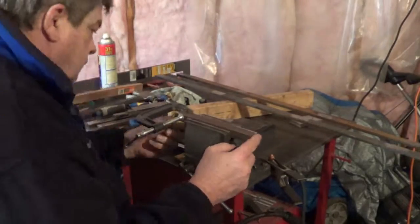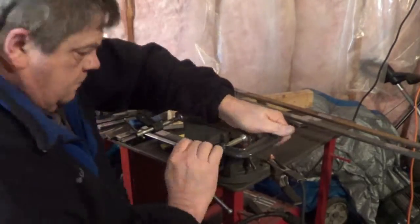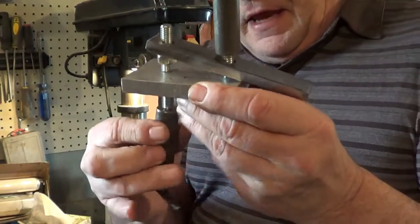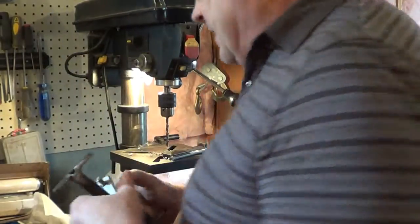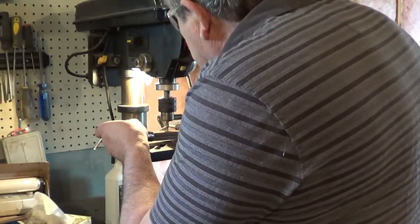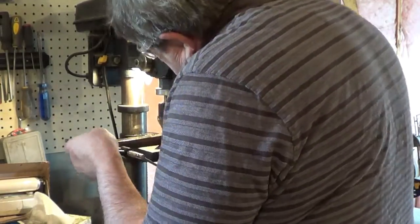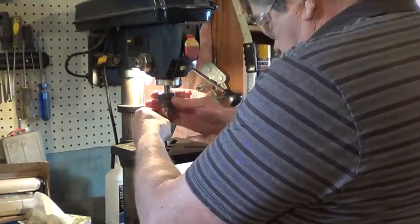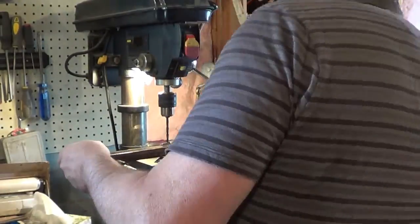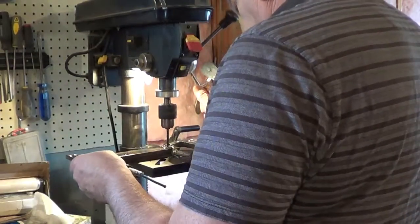Now we'll set up the clamps so that we can get it ready for drilling. I want to match drill both of them so that we get the bolts accurately located and the sides are parallel. Now I'm drilling one size under what I need for the quarter inch, so that I can ream the holes and they're accurate. Once those bolts are in they can hold them together for milling.